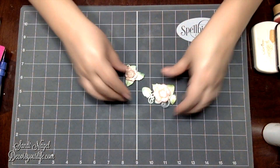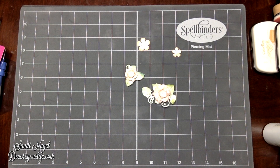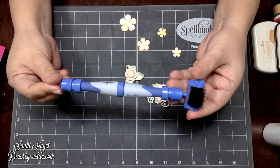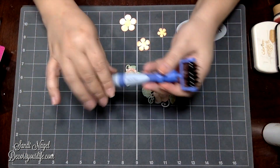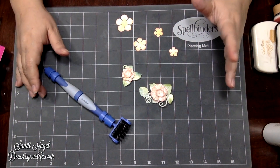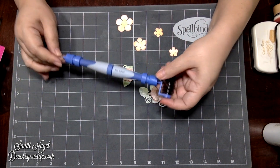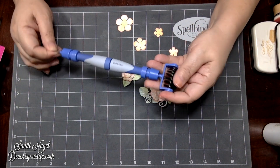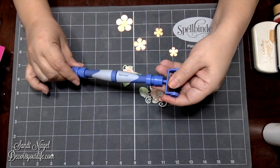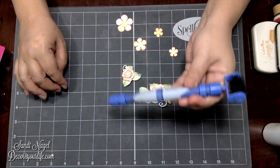The purpose for me making this video is because I see a lot of folks with their Spellbinders Tool-in-One — which is this tool right here. You see me use it all the time, but what I have not shown you is the different ways that you can use it. I've never seen anyone else other than the actual Spellbinders company show you the many uses that your Tool-in-One has.